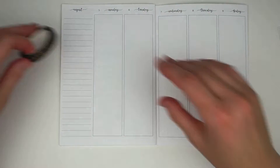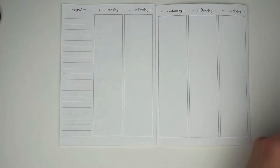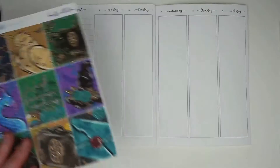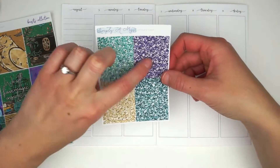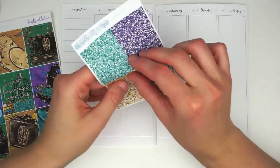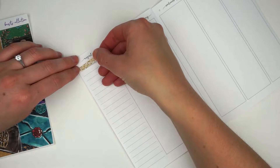It comes with four standard sheets and I added on glitter headers, and then I'm also bringing in some skinny 5mm floating book washi from Creating & Co. This is part of the Hufflepuff set that Paige came out with.